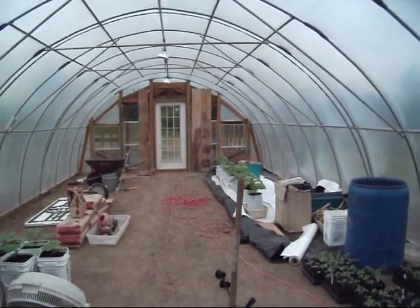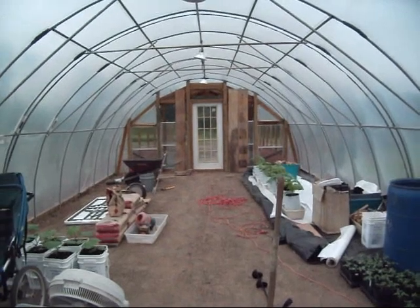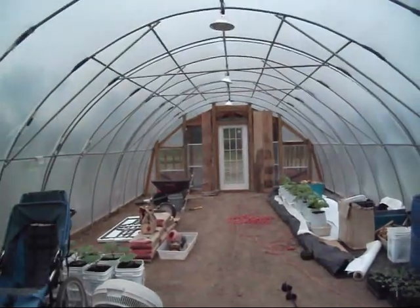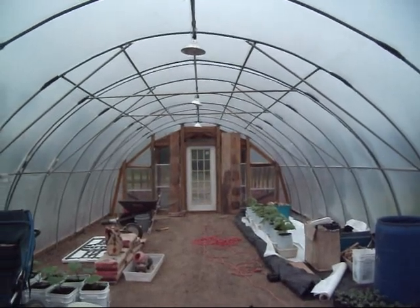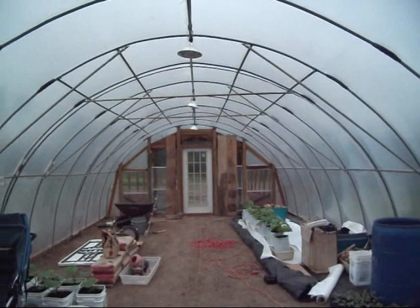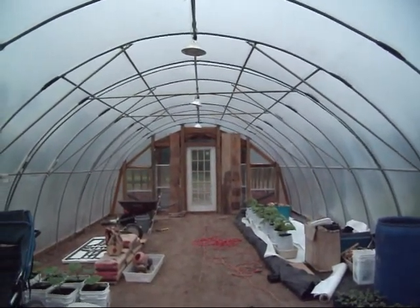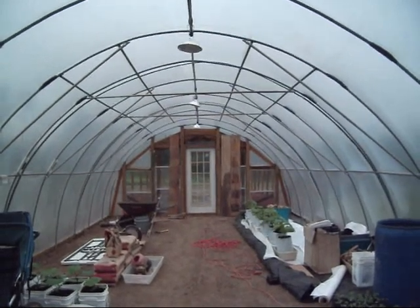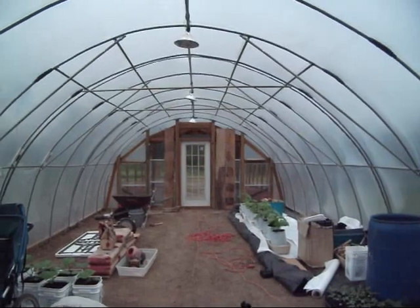Now she wants to come in mighty bad. I'm going to try to hold her off as long as I can. This ain't looking good. I'll see y'all later.